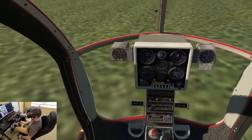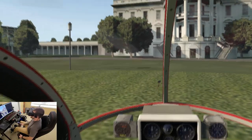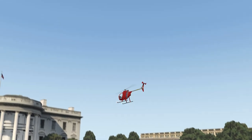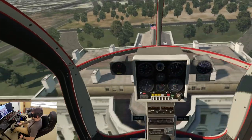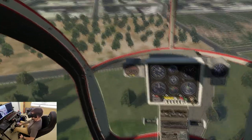Now let's see what kind of power we can pull. I guess we'll just pull until the RPM starts to decrease. The RPM is starting to drop there — that's all the collective she's got. Not bad.